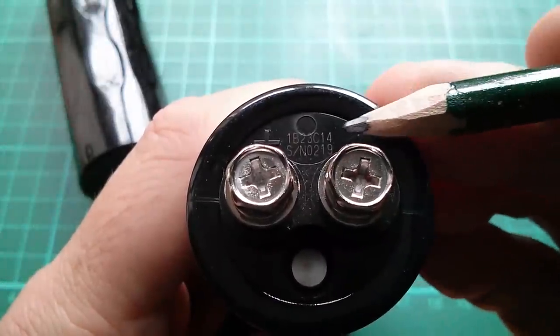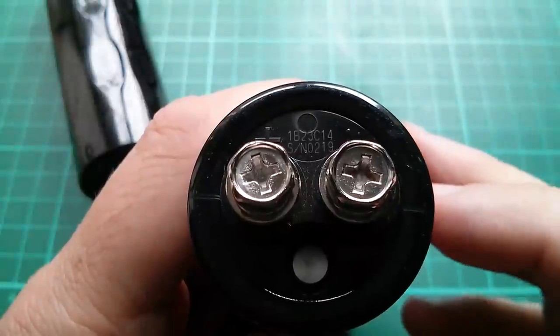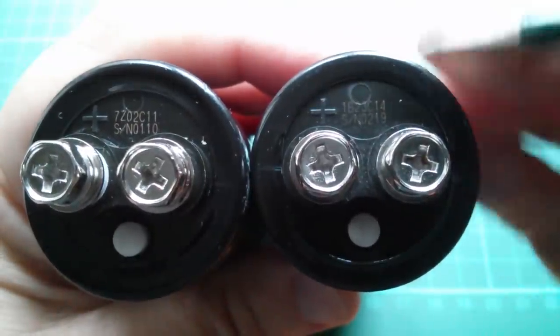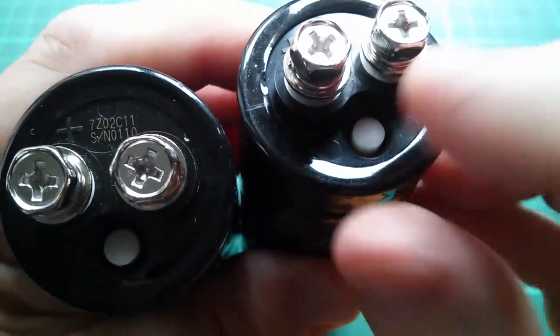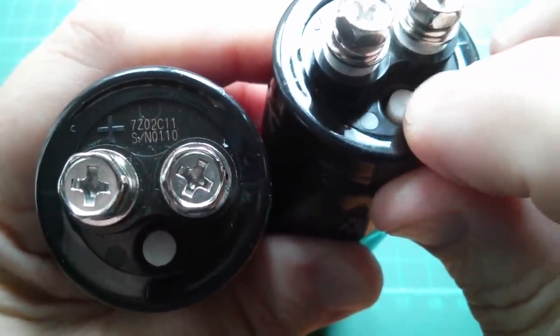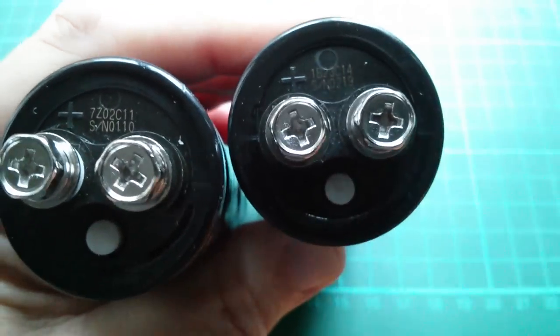There's actually a serial number here — SN0219 — and that is different on all of them I assume. We've got 219 and 110. There's also this rubber circle or cylinder that goes part way down into the capacitor. I don't really know what that's for — is that some sort of vent maybe?